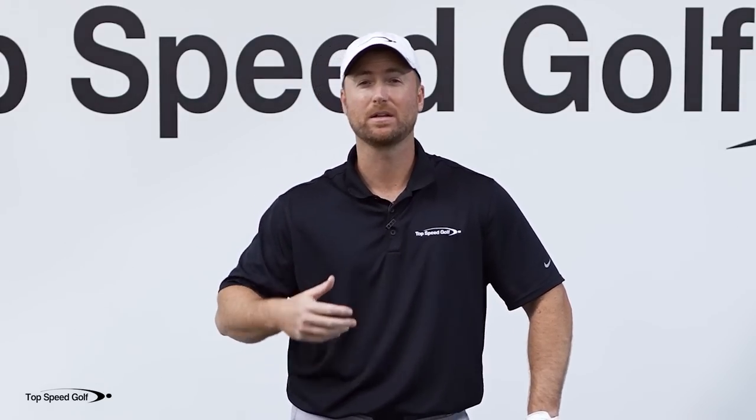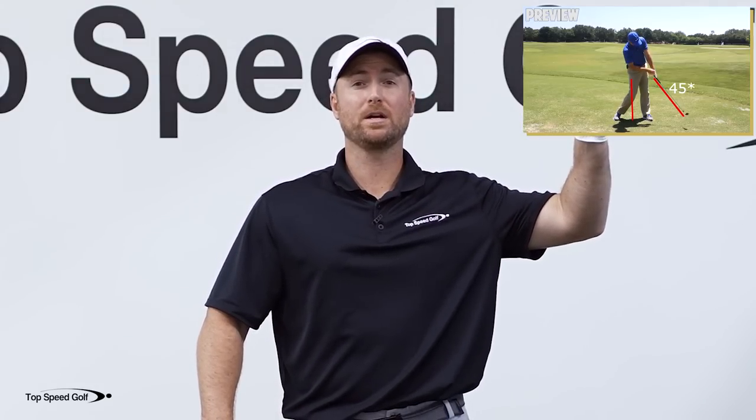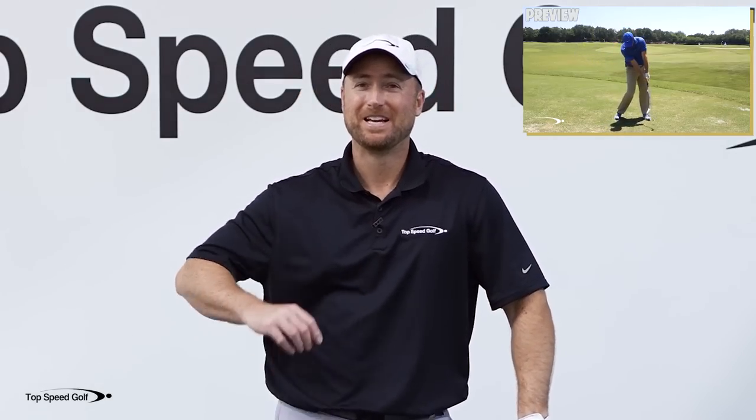Staying in posture, opening your hips, weight shift to the front side, stopping the flip, getting more lag, hitting it more solid, hitting the ball before the ground — all those things can be solved and dramatically improved very quickly by learning the straight line release, done the right way. I'm going to play a preview of one of my best straight line release videos and show you some drills to get you started so you can feel this great impact and release position right now. Click the card that pops up on your screen, or go to the link in the description for instant access.